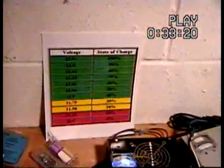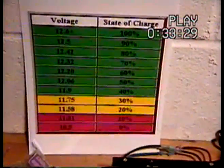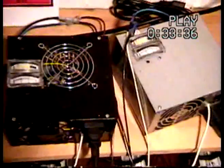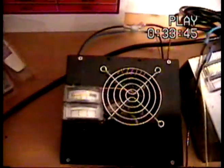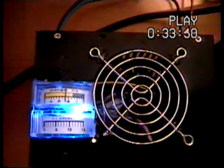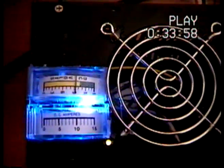I have a dummy-proof chart here for the state of charge — pretty much self-explanatory. Here's a couple charge controllers I built. Probably cost me about 30 bucks to build both of them. There's my volt and amp meters — they go up and down quite a bit all the time. It looks like we have some wind outside.